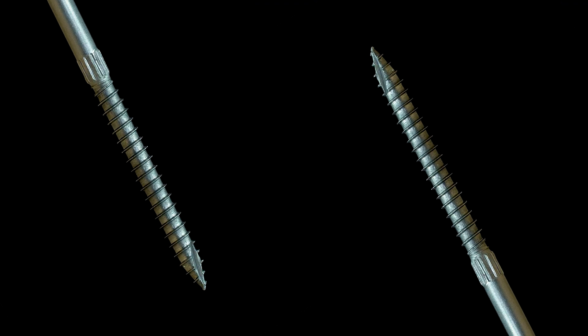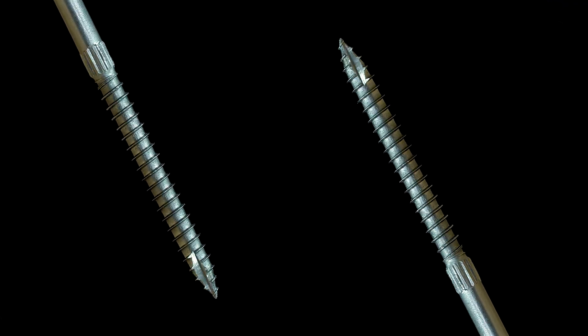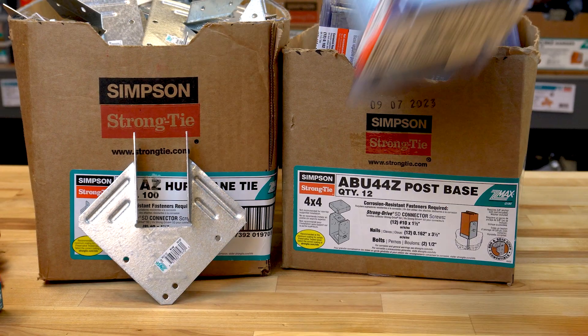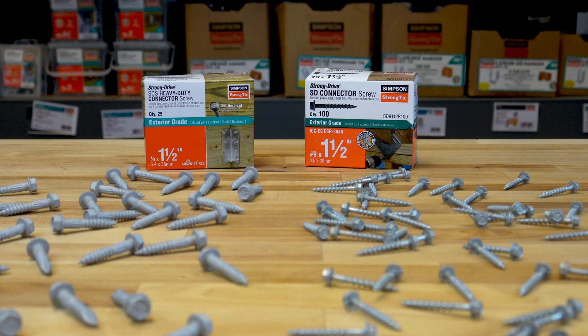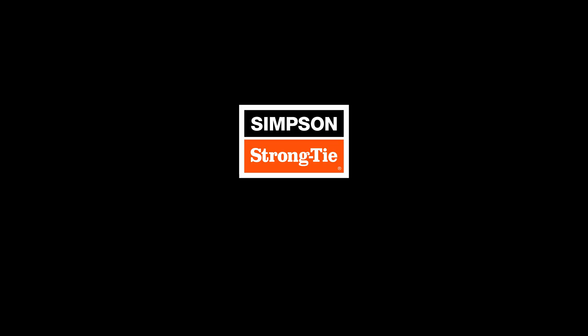Higher load values, easier installation, and specifically designed to work with Simpson StrongTie connectors — the SD connector screw and the SDS heavy-duty connector screws are the clear choice for building safer, stronger structures.